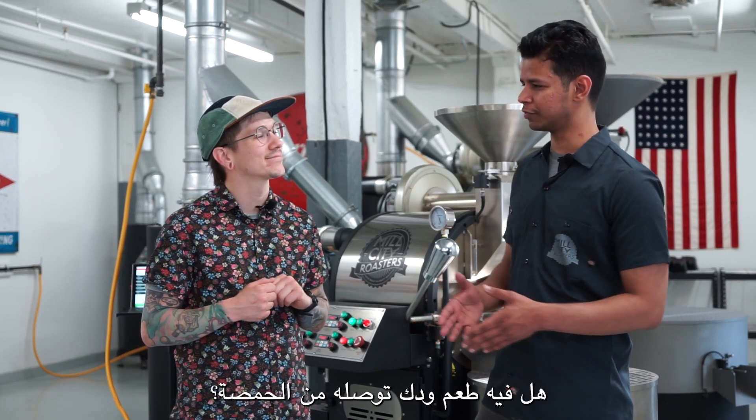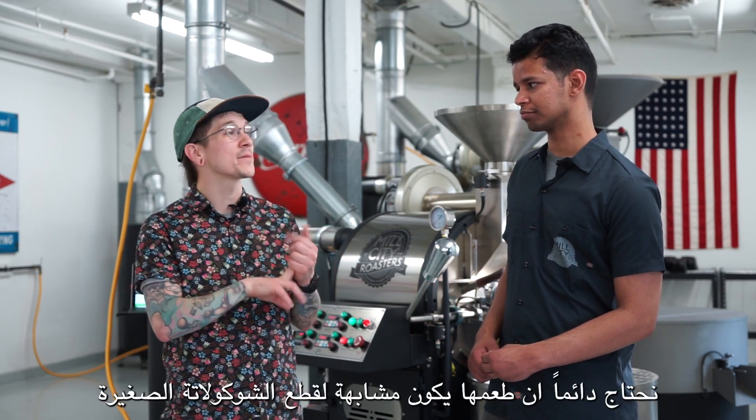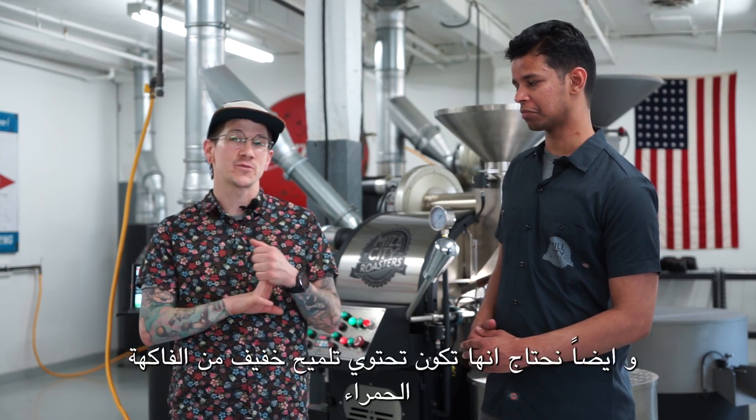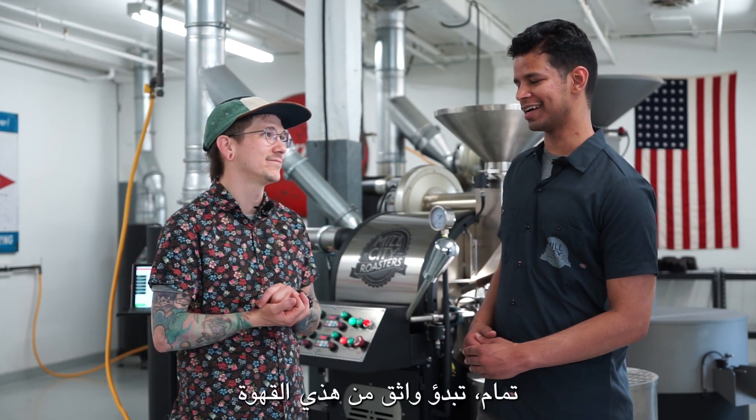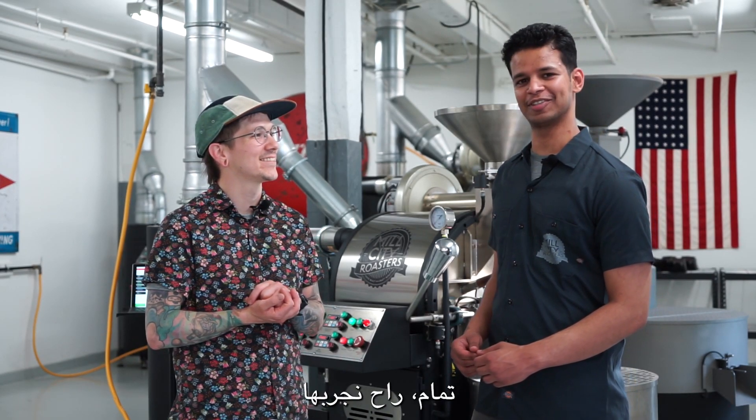Is there any flavor that you're looking for from this? We always want it to be a little nutty. We always want it to taste like semi-sweet chocolate chips, and we always want a little hint of that red fruit. Okay, it looks like you're confident about this coffee. It's going to taste great — we'll try it.